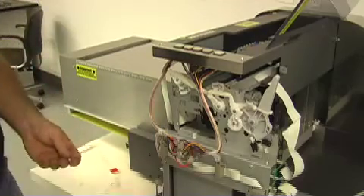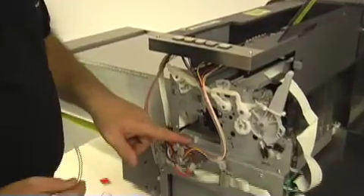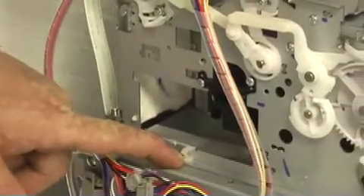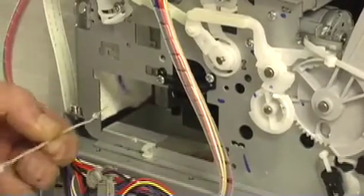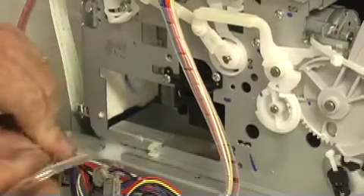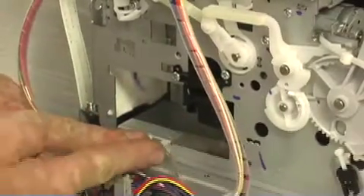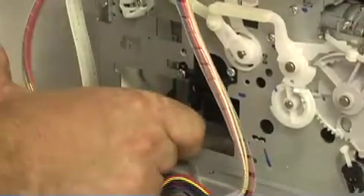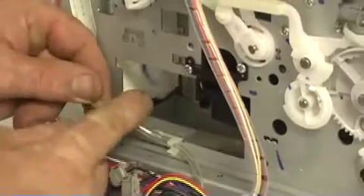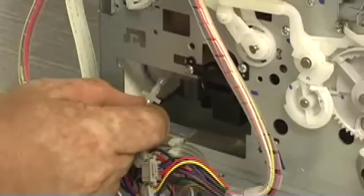The next step is to attach the hose to the hose that's on the pump. There's a little white clip underneath the splash guard. If you do not have this clip on your machine, you can use one of the wire ties to secure the hose — just push it through the hole and tighten down on the hose. Install the hose into the clip and make sure it's in there all the way, then attach it to the hose from the pump and press it together.